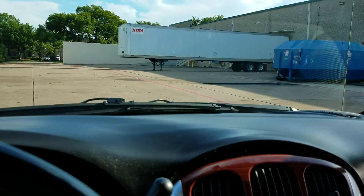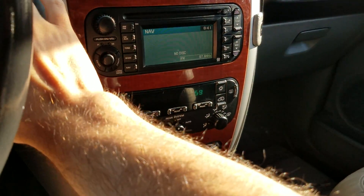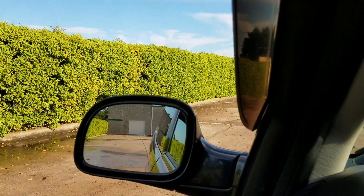Let's take the van on the highway so you can listen to it run. Before we get on the highway — the air conditioner is blowing right now, very cold. Great AC. I've tested all the power windows and power locks. Everything on this van works.